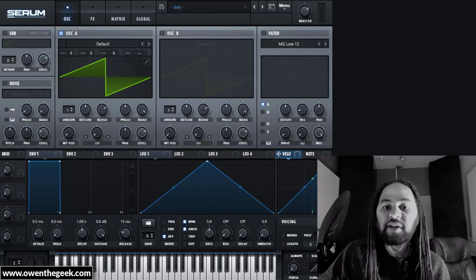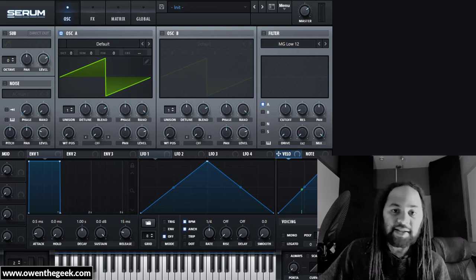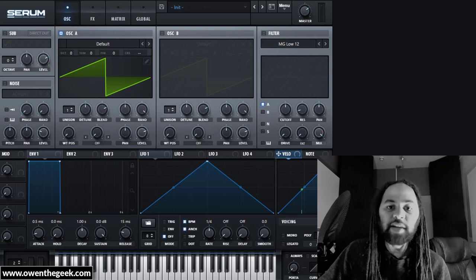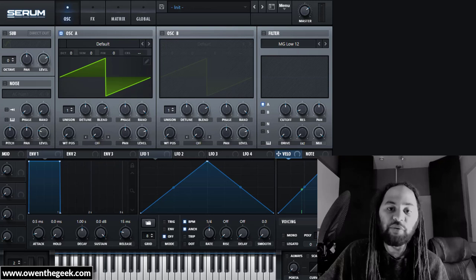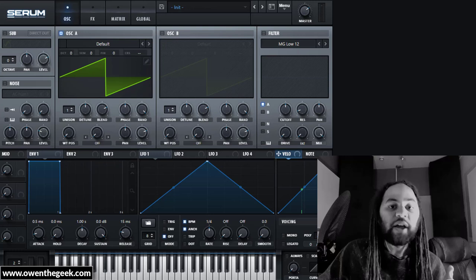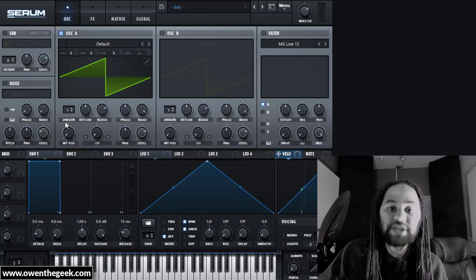I'm starting with an initialized preset, so I just have a simple sawtooth oscillator. On the original Alpha Juno 'What The' patch, the oscillator has this buzzy quality, achieved using pulse width modulation — a square waveform whose width is modulated by an LFO. However, there are three simple ways to do this: one is using a square wave with pulse width modulation; two is taking two sawtooths and detuning them from each other, which is the method I'm using now.